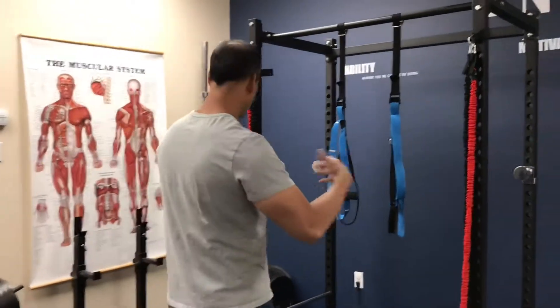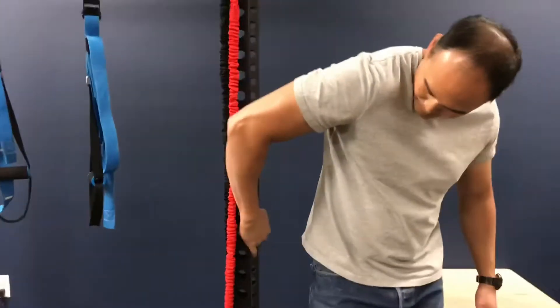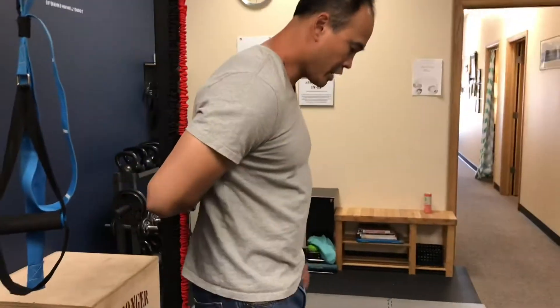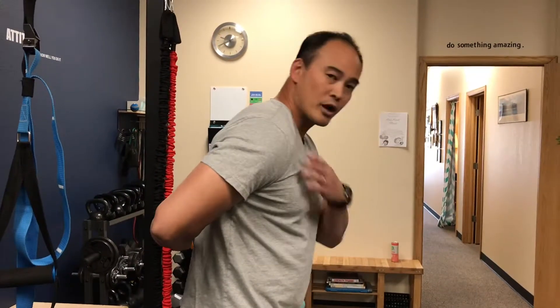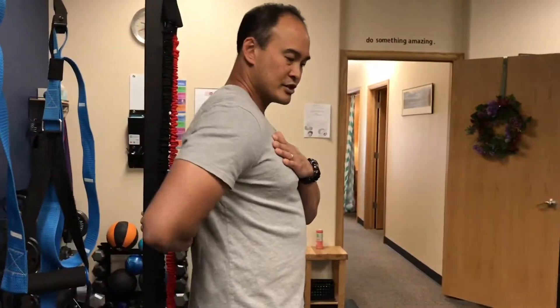One thing you can do: go to something to grab onto — a post, for instance. What you're doing is taking your hand behind you just like this and leaning forward. Come over here so you can see what I'm doing — you take your hand up as far as you can go in that position, then you're leaning forward just a little bit. You want to be gentle with this because this is not a normal position that a lot of people can get into. Ideally, you don't want to arch your back — just bring your shoulder back gently like this.